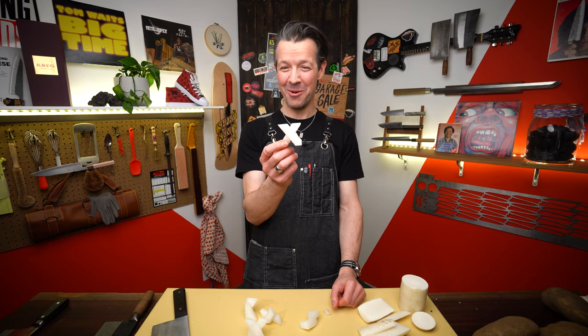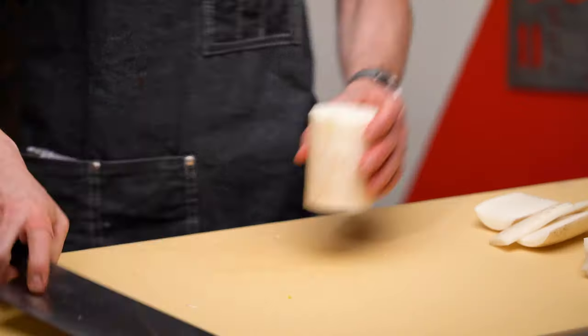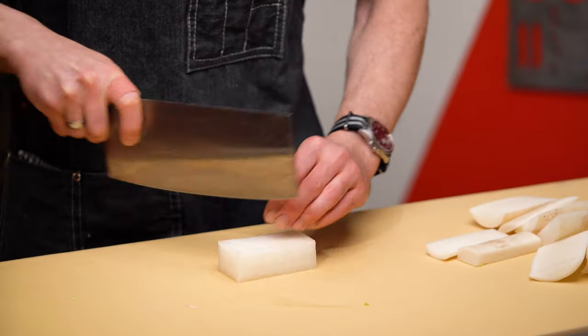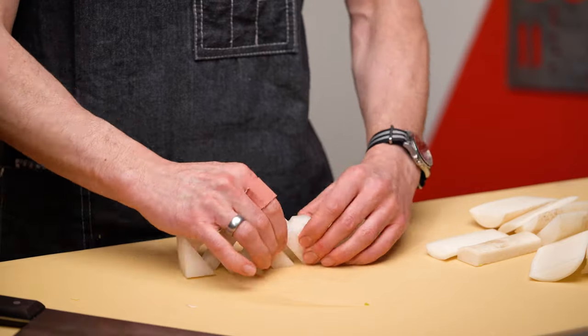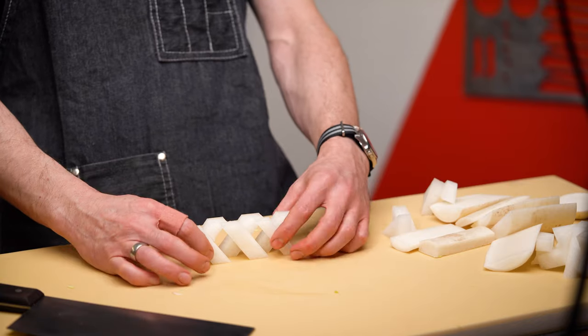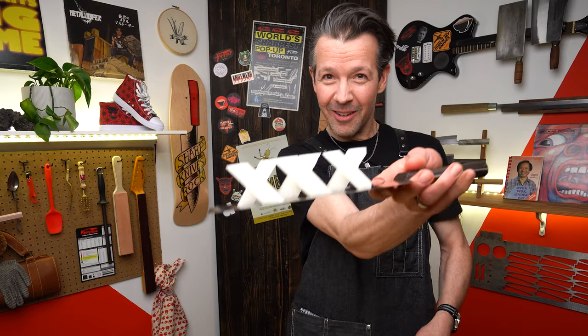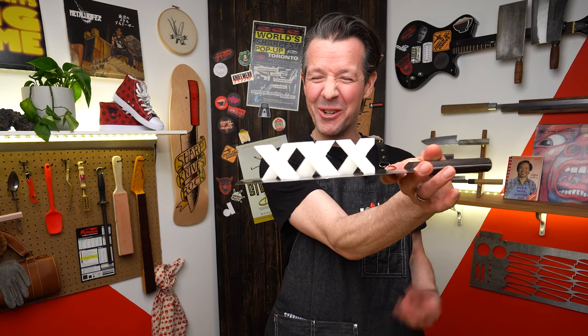This is the one. This is how we want it. Yes! One more try. Look at that. This video is rated Triple X cleaver skills.